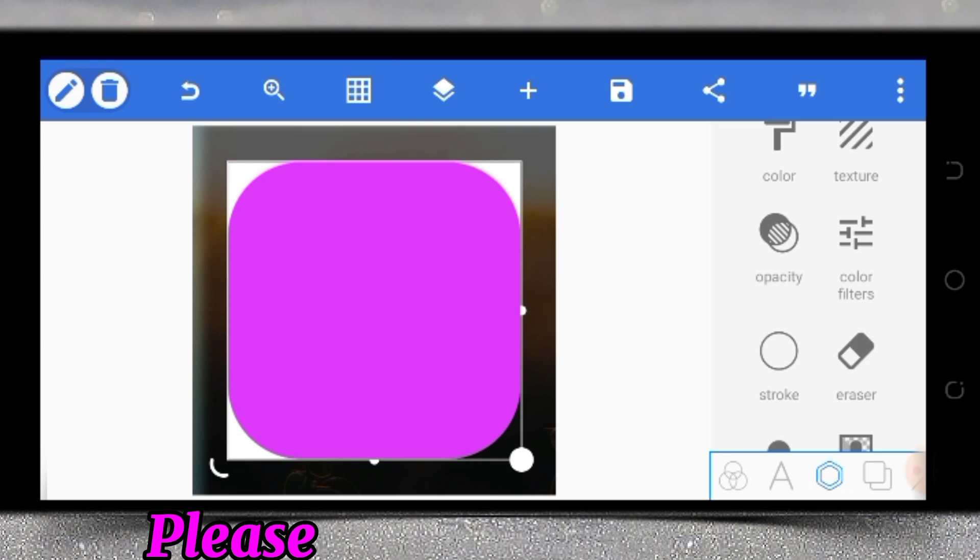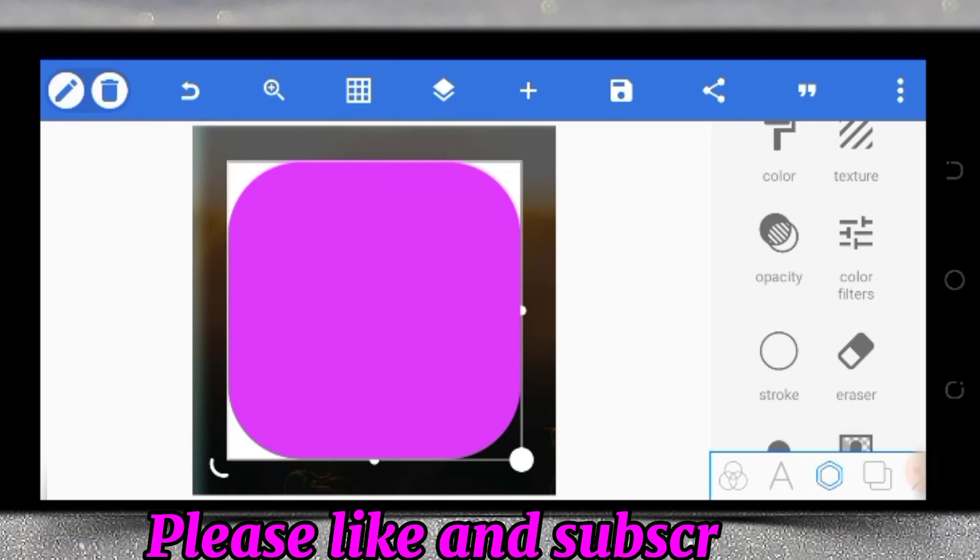We can see that part of the square is no longer there, making it look like the shape I showed you. Now we need to make sure both of these shapes have the same color. Let's change the color of the square.